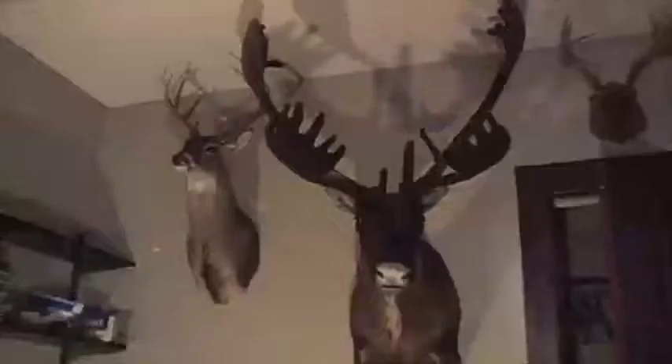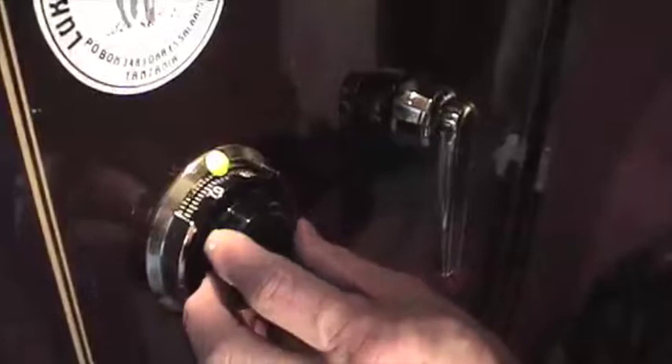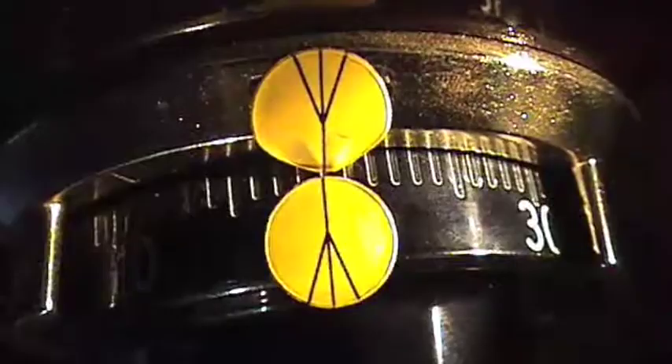We're going to jump over here to a Browning gun safe that I had to manipulate open — we'll come back to the other one. This one has a 6730 lock, and I've put on here these Lock Masters crow's feet indicators that actually help determine a little bit closer fine graduations when you manipulate. You can see the two lines — I have them matching up.